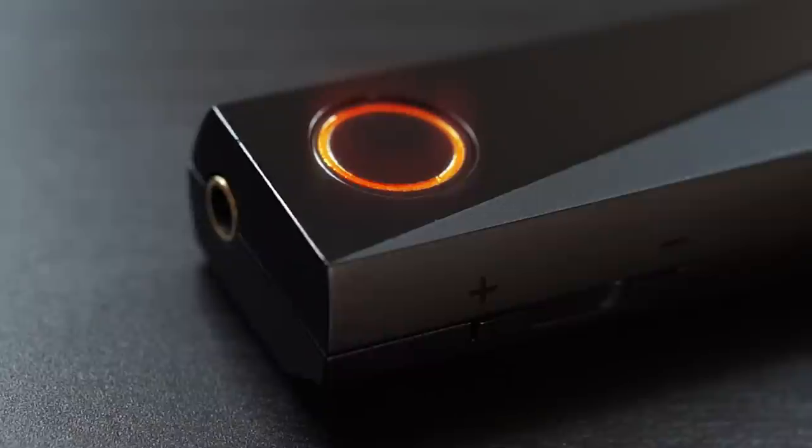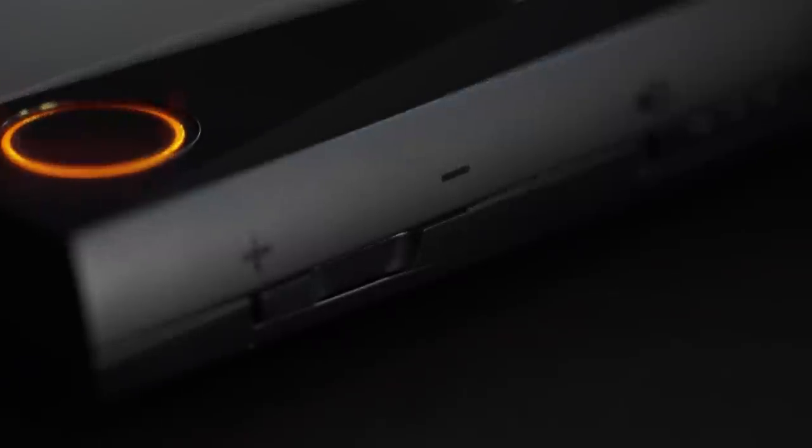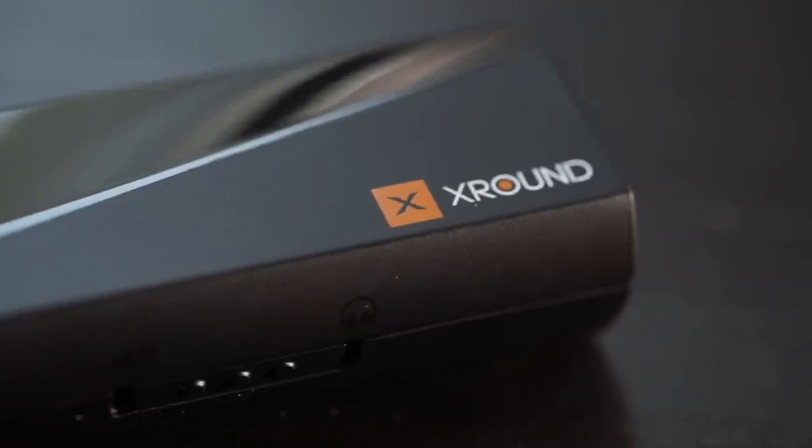This is X-Pump, a portable home theatre system that gives you the power to unleash a surround sound effect at the touch of your fingertips. This gumstick-sized device simplifies the complex equipment traditionally needed for a home theatre system and gives you that same high-quality audio experience with just a pair of stereo speakers.